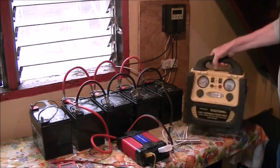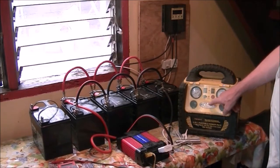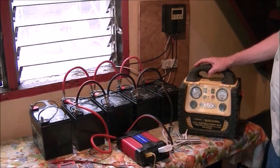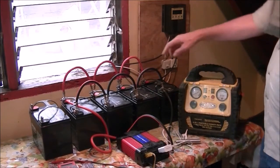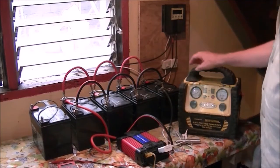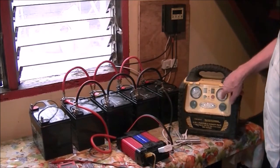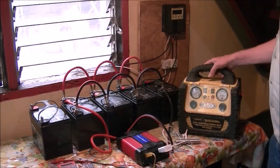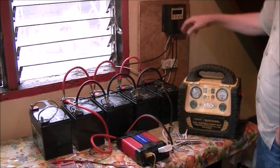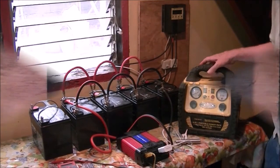I also have some of these Harbor Freight 5-in-1 portable power packs — I've got two of these things. I power those by hooking them up directly to the battery bank, and that's how I charge them up. Now I'm going to do a demo on the charge controller.